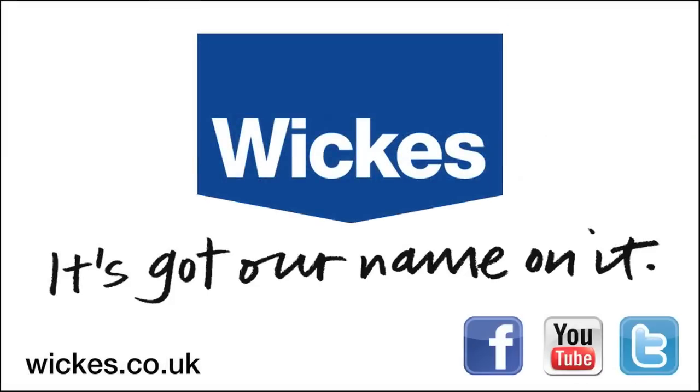For everything you need to hang a bathroom cabinet, go to wix.co.uk. Good luck with your project!